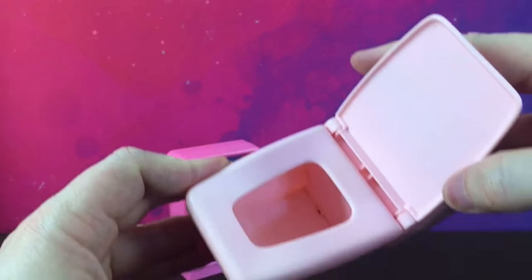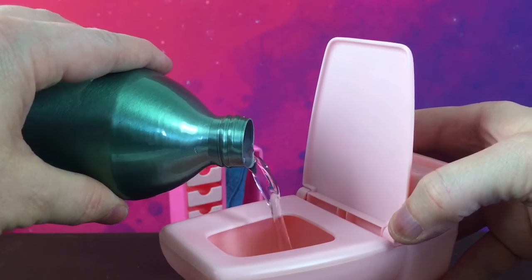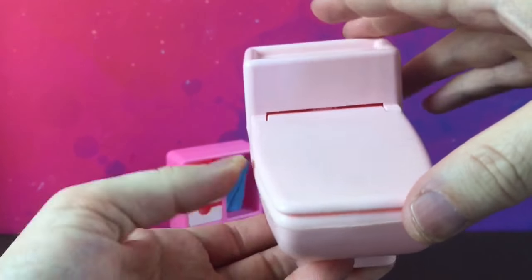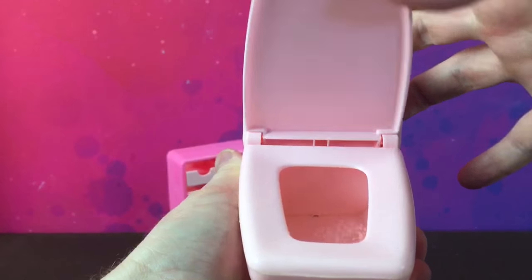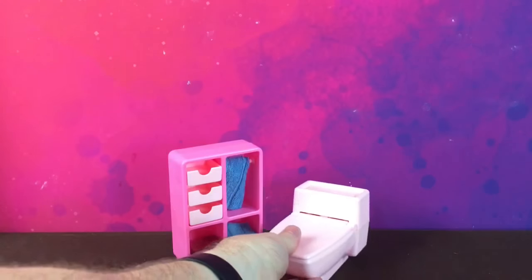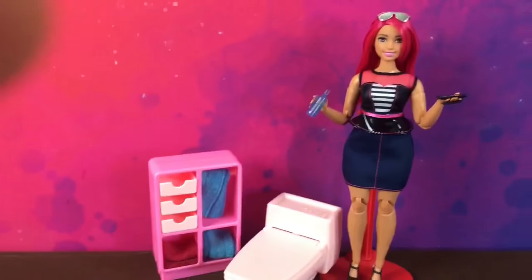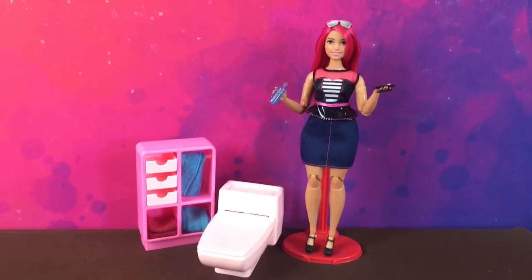The thing with this is it actually says on the box that it has a real flush. What you can do is put water into it, and there's a pump mechanism in here, so when you close it and open it, it kind of flushes. It's just an air flushing pump, but it's pretty cool that it still works. It's a great little furniture piece for the dream house. Here is a made-to-move Barbie for size comparison — as you can see it's very low, but it's still in scale with Barbie and the rest of the dream house stuff. If you stick around, I'll post some close-up photos.